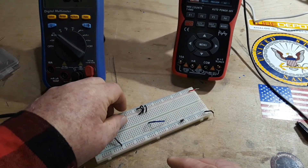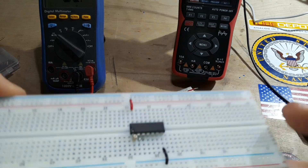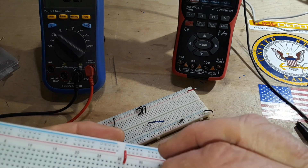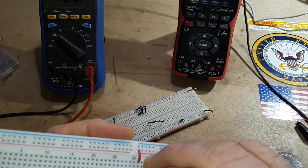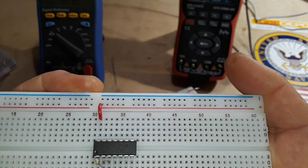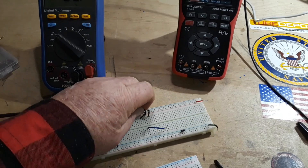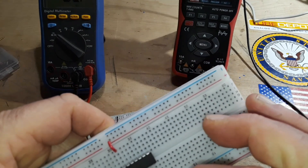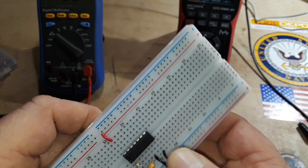Then the next thing we need to do is complete our RC circuit — resistor capacitor, that's our RC. So we need to go from the output, our second output, back to the input of this pin, like so. So from 2Y to 1A. Now, since this is a CMOS device, we need to not float our other input. So right here we have 3A — we'll block that, just like so.